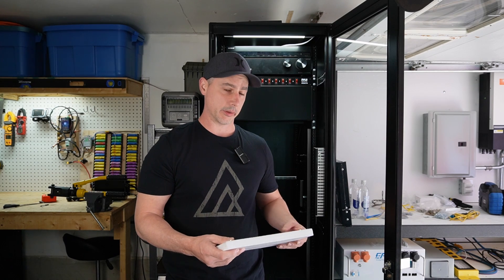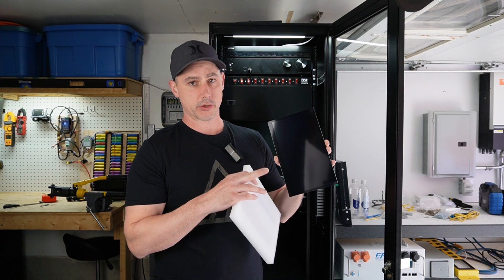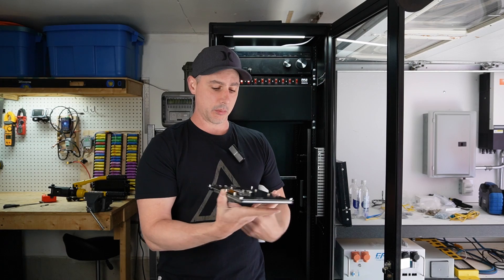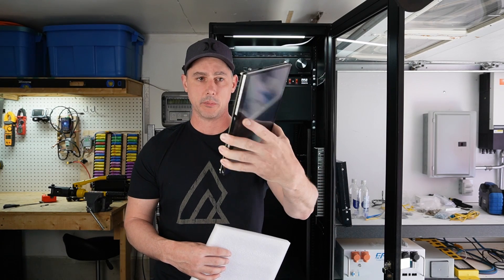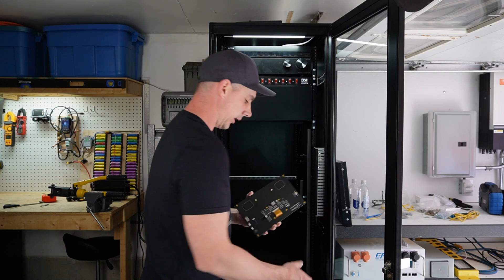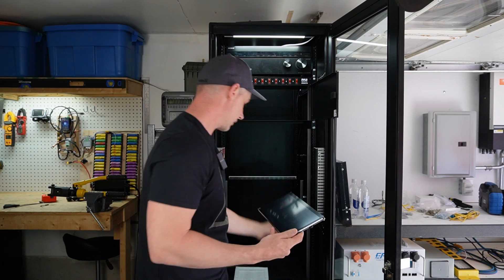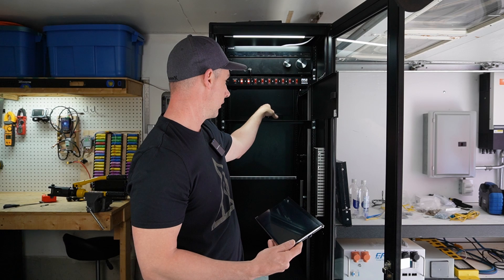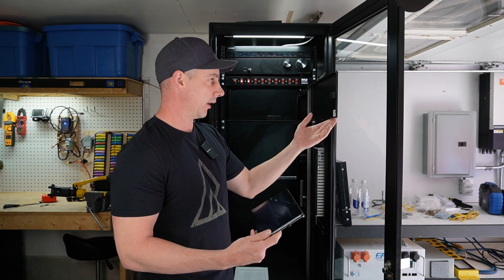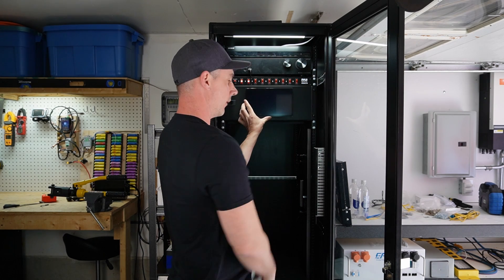For screen monitoring, which is a big reason why I bought this, I bought a 10-inch touchscreen display. This is going to allow me to go in and change settings right here at my cabinet. It's a bare-bones display — no frame, no nothing, just the glass screen with all the circuitry on the back. I installed this door onto the cabinet, and my plan is to put the Raspberry Pi and all the associated wiring inside, secured with zip ties, then cut a hole in the door and actually mount the screen on the door itself.